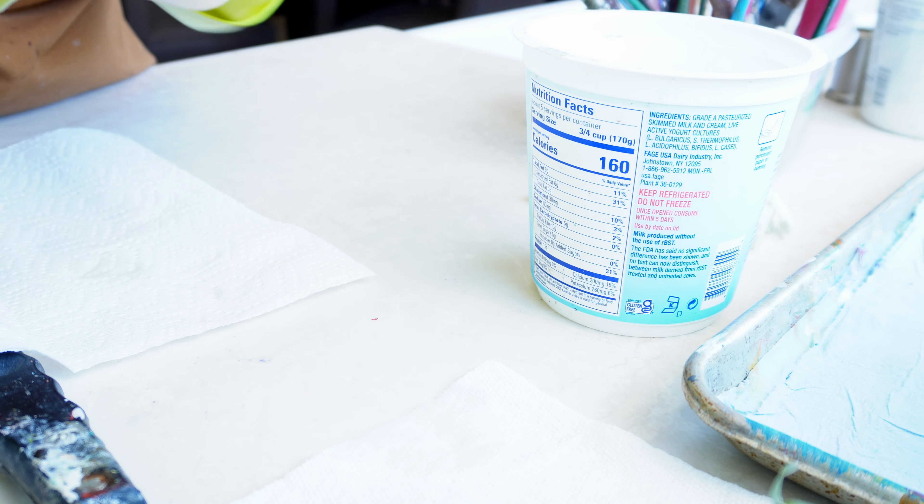This here is a silicone pastry brush — or basting brush — and I use it for mark making sometimes. It lives in my studio, not my kitchen. Literally all I did was run some Murphy's Oil Soap through the bristles, scrubbed it on my glove a little bit, then put it in water. And it's squeaky clean.